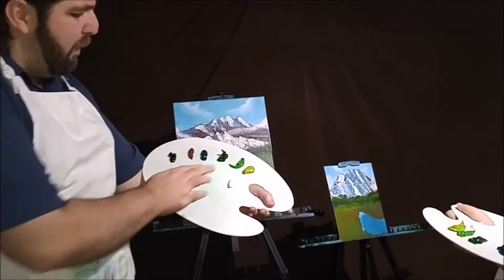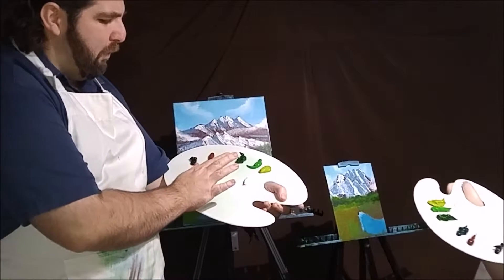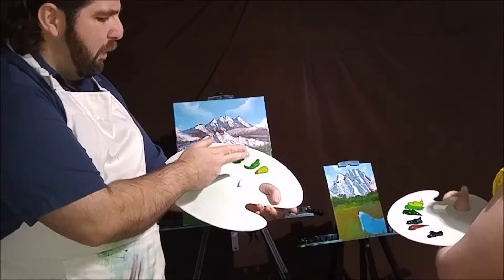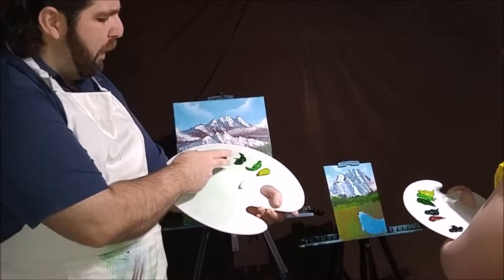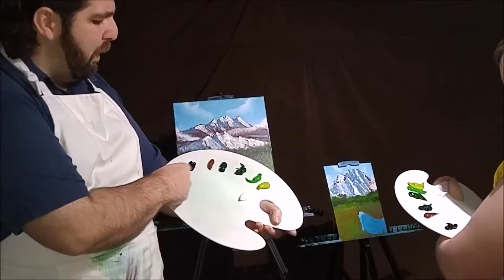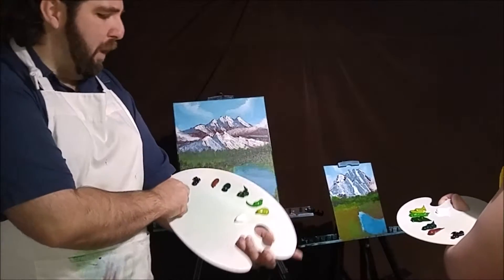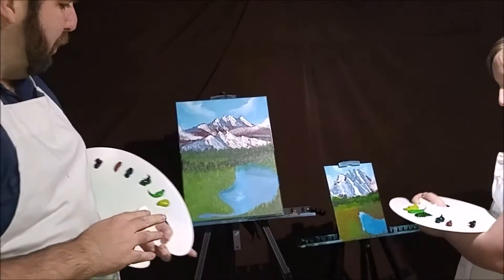Our colors that we have: we're going to be using some titanium white. We have our greens back in with our olive green, our bright green, grass green, phthalo green, and then we have our red ochre once again, and back in with the rain's gray. So that's our main colors that we're using.